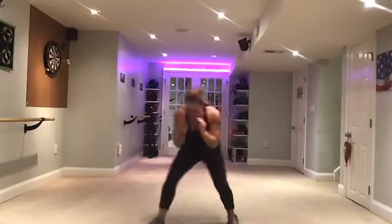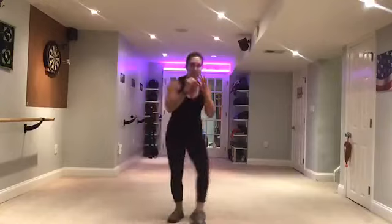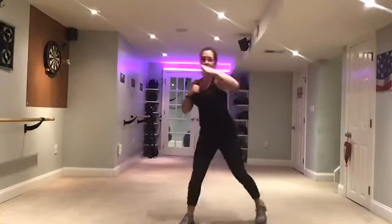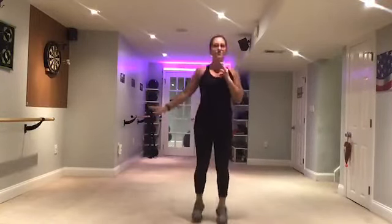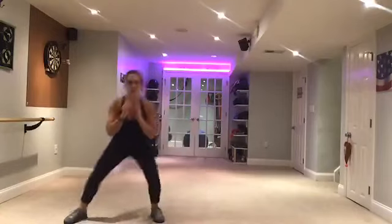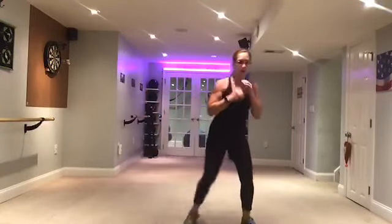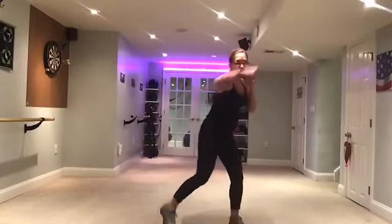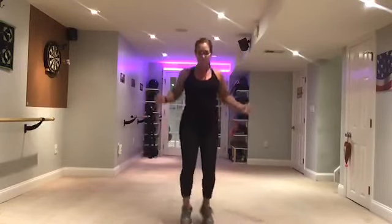Yeah. Two steps. Jab. Two steps. Jab front. Cross. Cross country. Last time — two steps. Jab front. Two. Cross. Cross country. Beautiful. Jump rope. How are we doing? Hang in there.